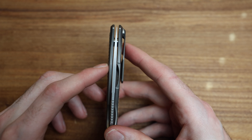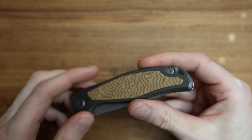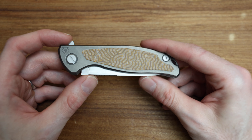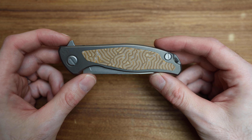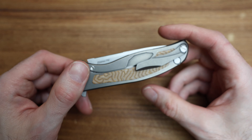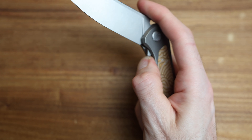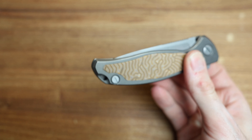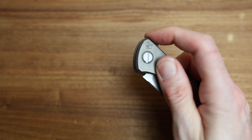As with any Shirogoroff, this thing is dead center. It is a premium production knife, and when I say it's a low-end Shirogoroff, I mean get a low-end Shirogoroff — it will oust the high-end products from other brands. The experience of this action on single-row bearings: if I handed this to you and said it was a $3,000 roller bearing knife, you'd believe me. It's just nuts.